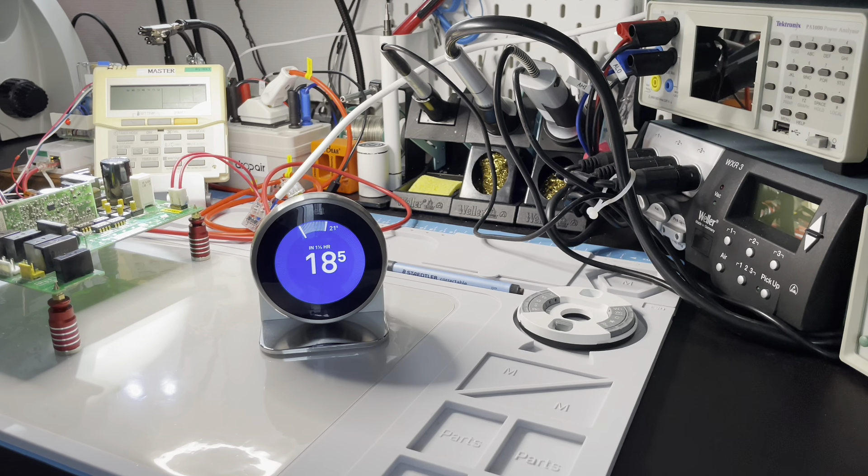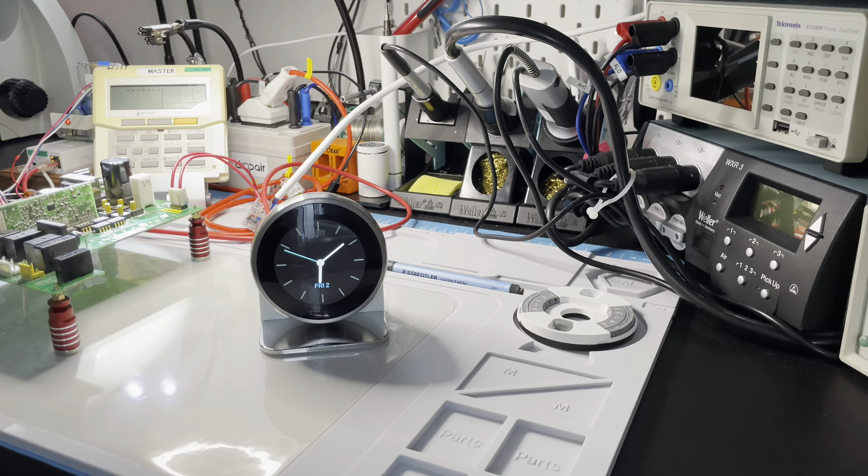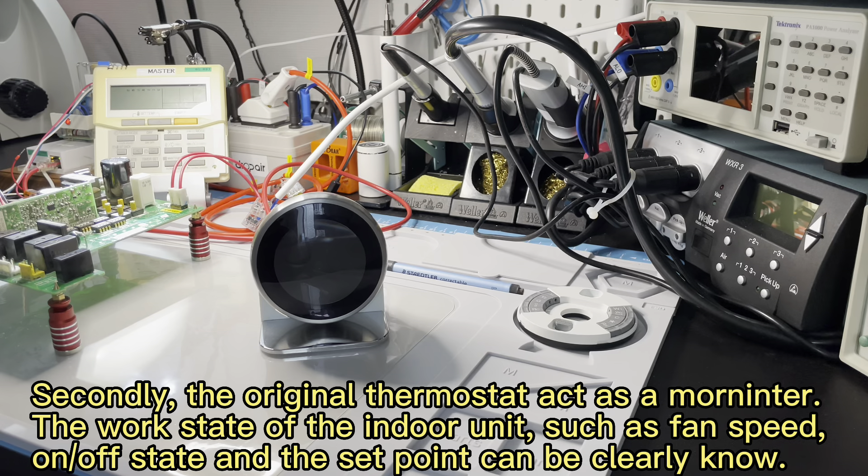There are three reasons. Firstly, the original wired remote controller, the indoor unit, and the outdoor unit form a complete closed system. Removing the original wired remote controller will break this closed system, so it is not recommended.